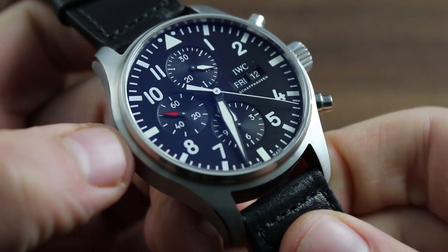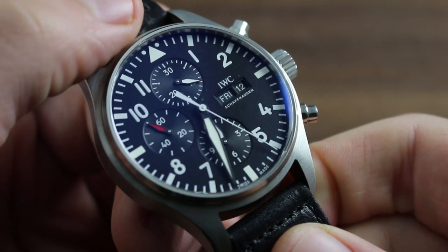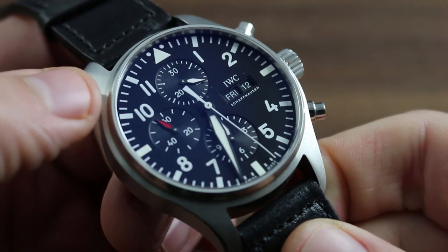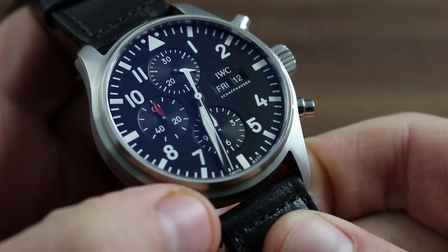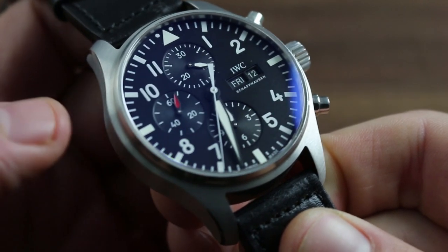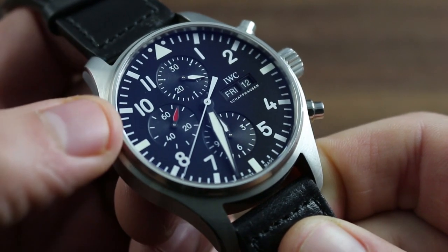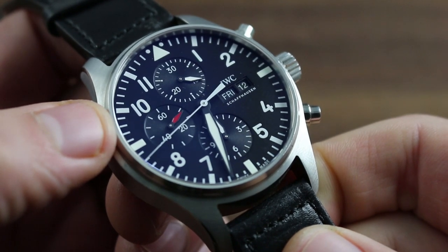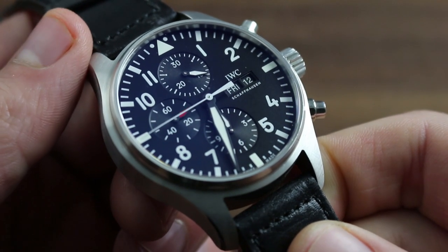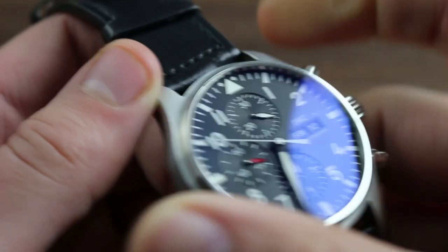The 43mm stainless steel Pilot's Watch Chronograph features the same instrument aesthetic as the Big Pilots and the Mark series, while occupying a size between the 46mm Big Pilot and the more discreet and traditional 40mm Mark 18. The watch features a modern chronograph complication with the convenience of a day and date aperture, perhaps the most versatile combination of complications available in an automatic winding timepiece.